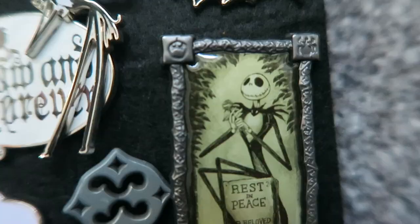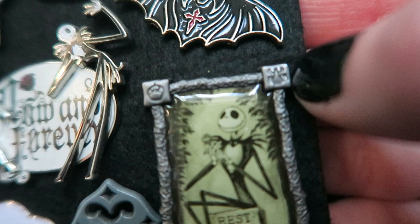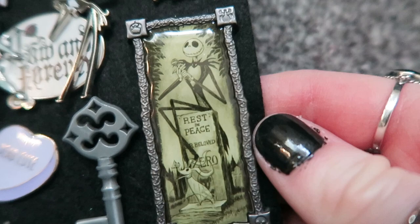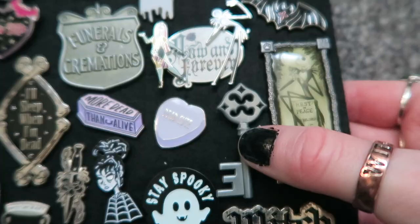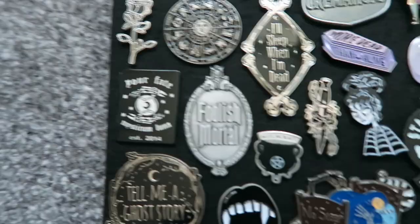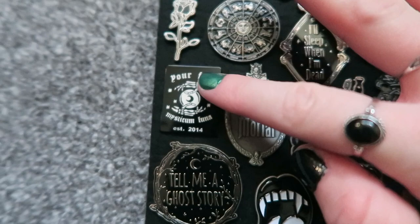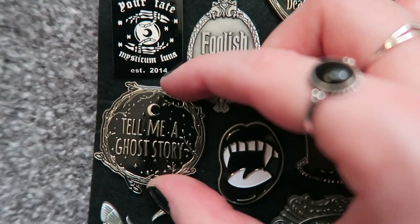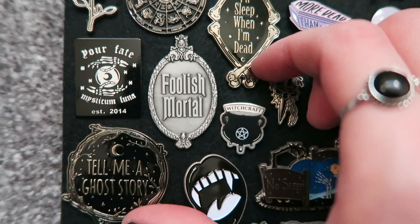I did do a haul on both of those in my Disney haul video, which I'll link. Another pin from Spooky Box Club is this kind of Victorian key. I have this 'Your Fate' one, obviously from Mysticum Luna — I think I bought this one rather than getting it in a subscription. I've got this 'Tell Me a Ghost Story' one from Spooky Box Club — these two really go well together, they're both kind of the same aesthetic.